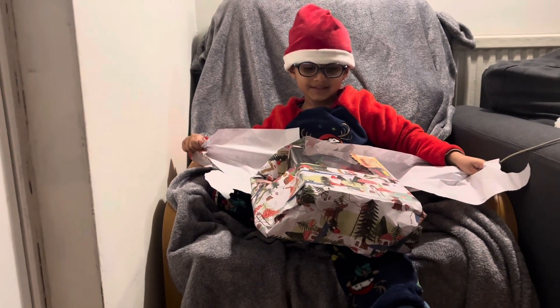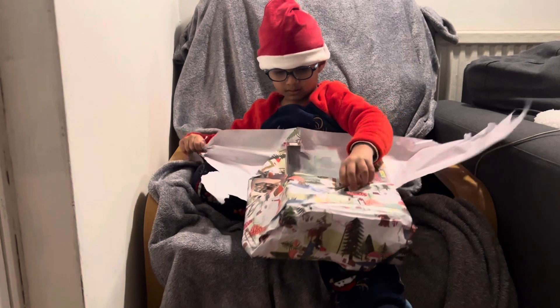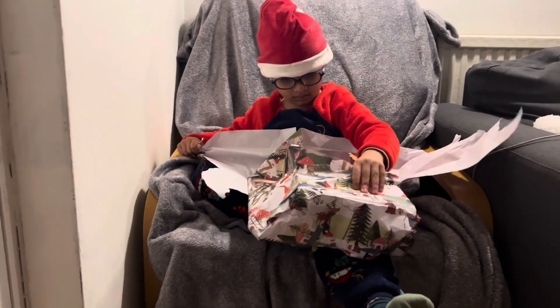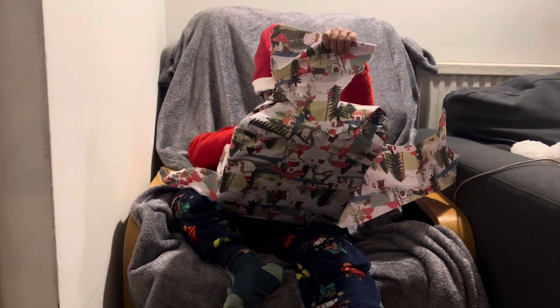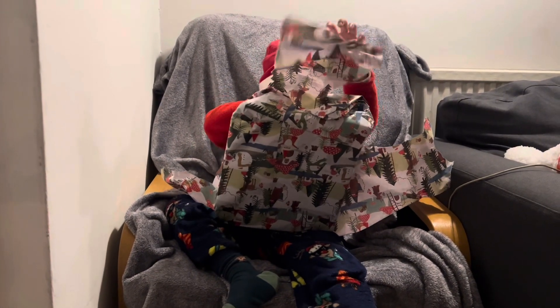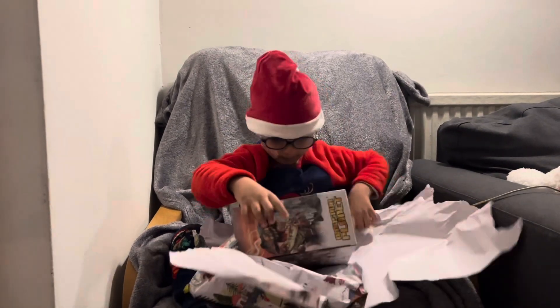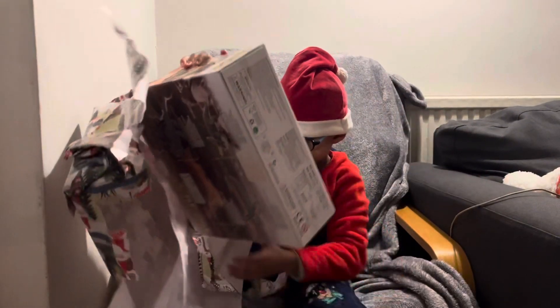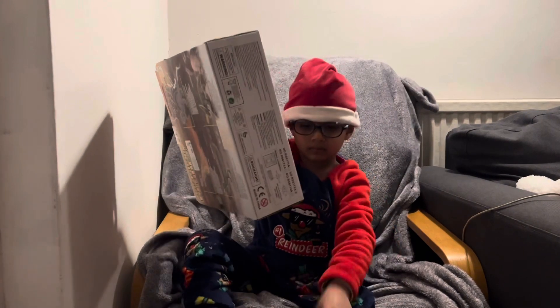Yay! Oh my goodness! Dun dun dun! This is a big box! It looks like a super big box, Aiden! Wow! That's cool! There we go! You managed to get it off all the paper! Well done! That's super amazing! There we go! Good boy!